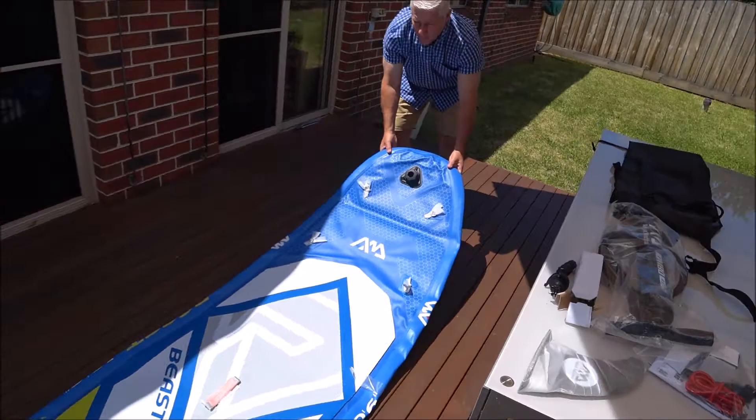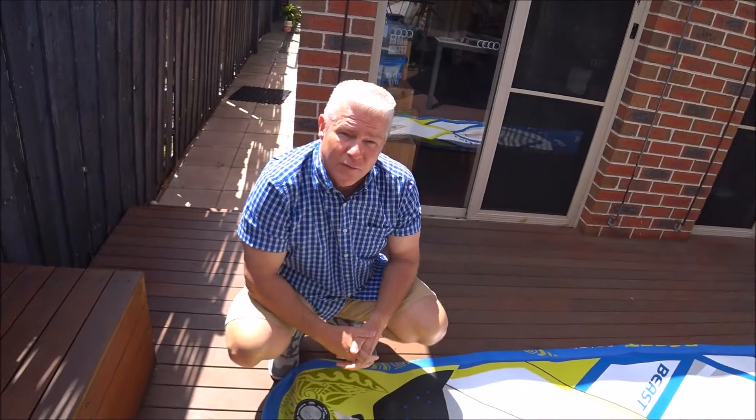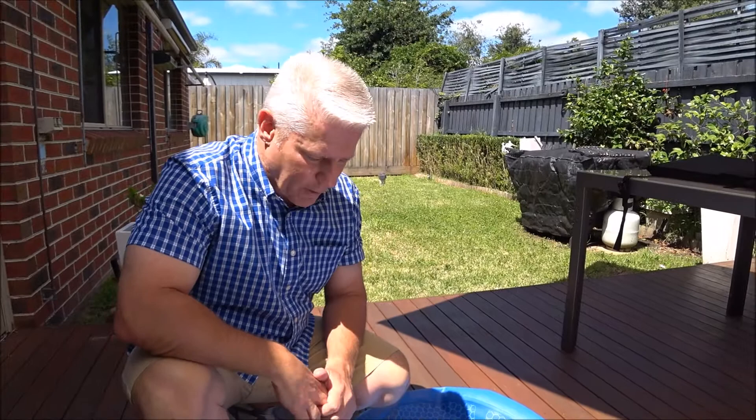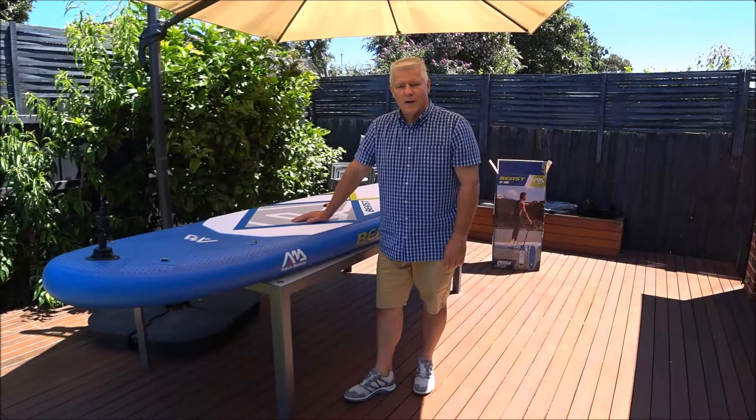There's the Beast. This board is a little bit different from the other AquaMarina boards that have come in the past. It's ten foot six, by 32 wide, by six inches thick. It has a kick pad and an action camera mount on the nose of the board. When you use that with the extension boom, you can capture all the activity. What I'm going to love about this board is that it's 32 inches wide, so I'm hoping it's going to be super stable and a really fantastic board. Let's quickly pump it up and show you what it looks like inflated.